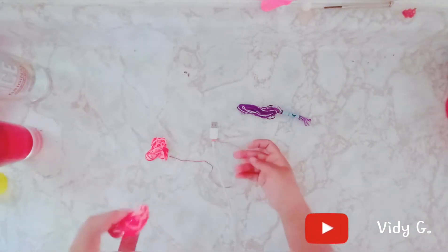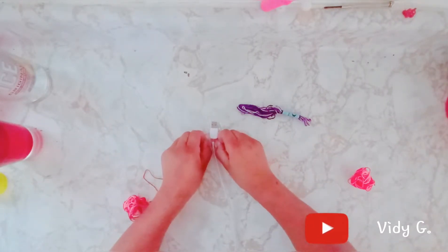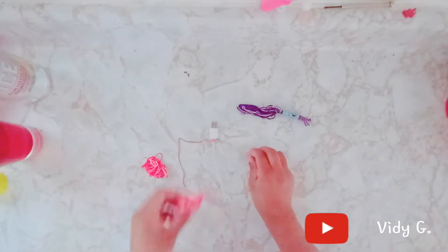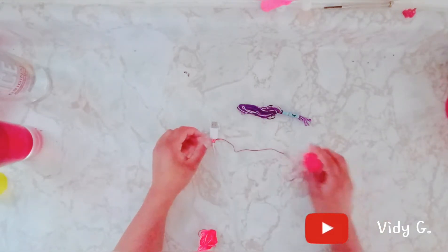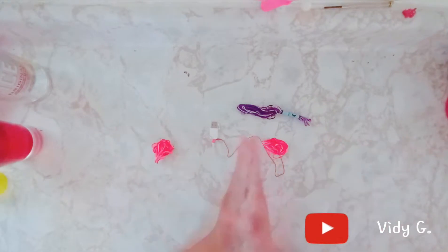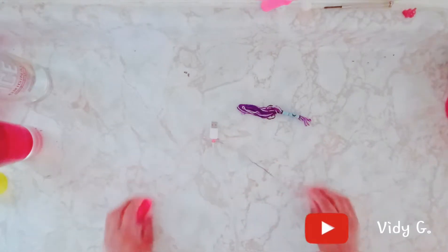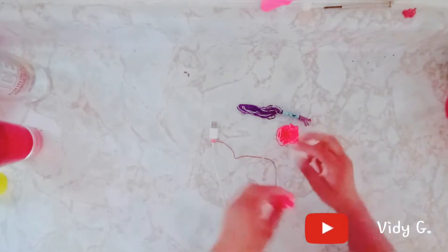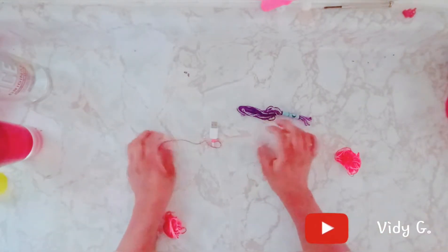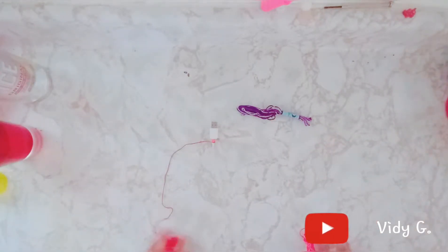Under and over, over and under — just keep repeating that pattern. It turns out beautiful. I'll be back once I've gone halfway or made it to the next color.